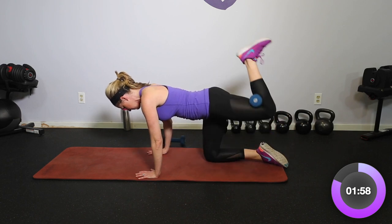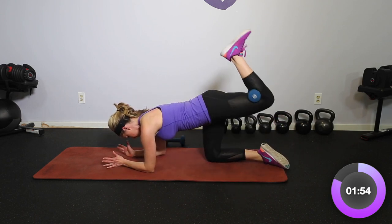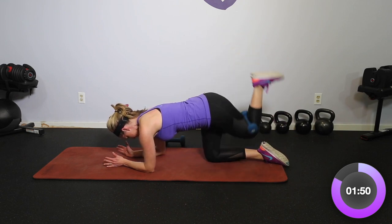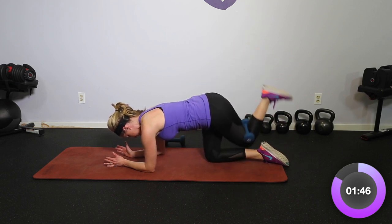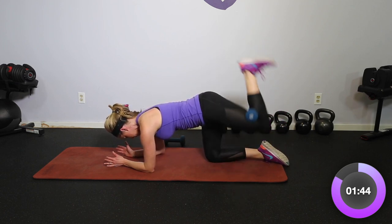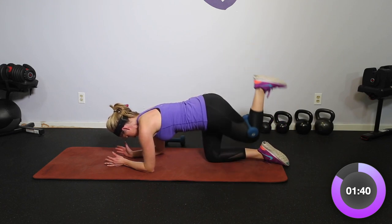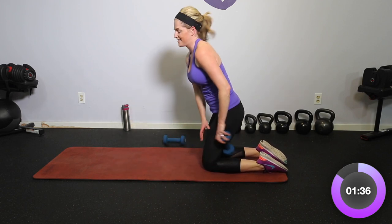Core is pulled in — you can always take it down to those elbows if that feels a little better. Let's go four more: four, and up, three, two, one more — and relax. Switch it to that other side.